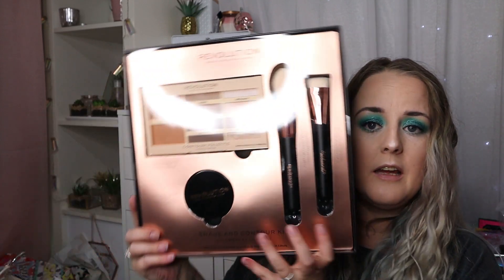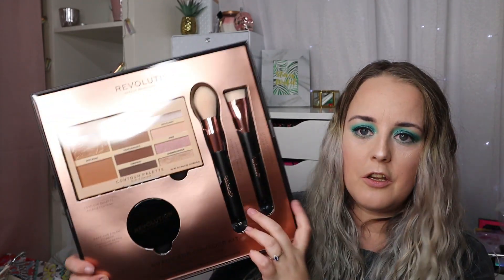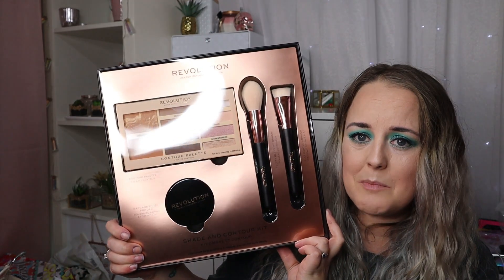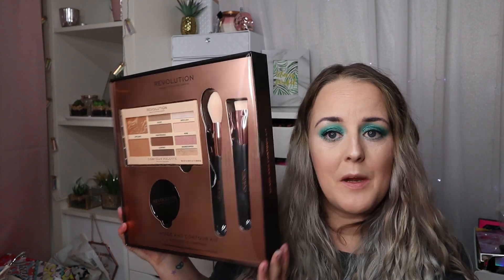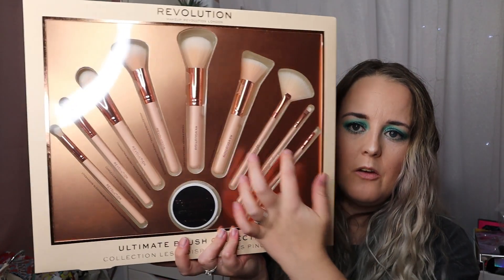If you're into Revolution, I've just finished filming a video on the new cannabis makeup range — I'll link that in the description as well. Next up we have the Strobe and Contour Kit, which has a big face palette, a baking powder, and two large brushes. This one cost me 10 pounds, which is amazing value. It's currently on the Revolution website for 20 pounds — originally 23 pounds — so I paid 10. I'll demonstrate that in another video.